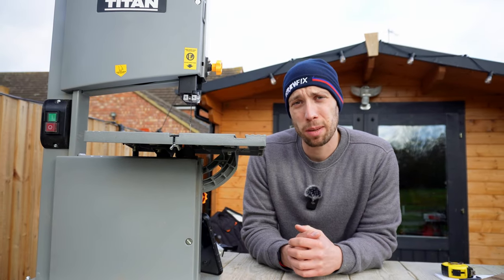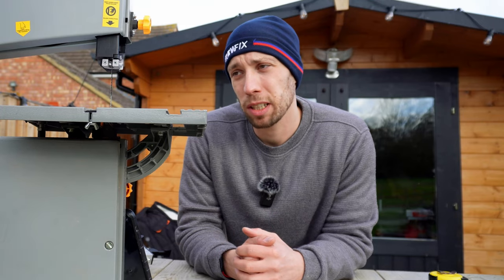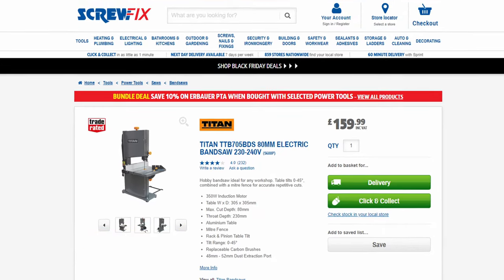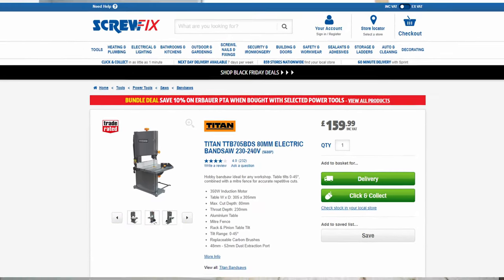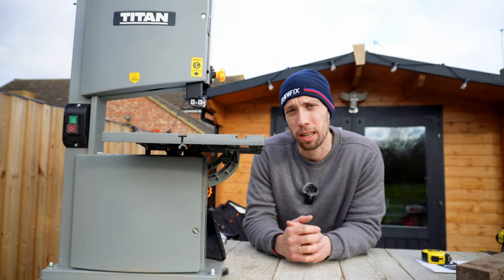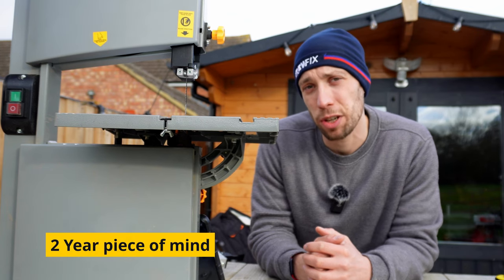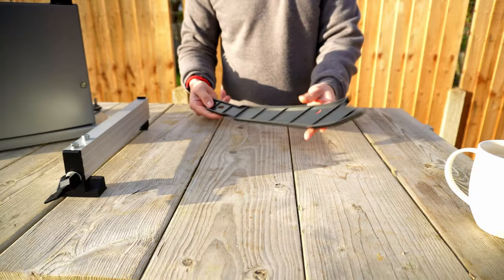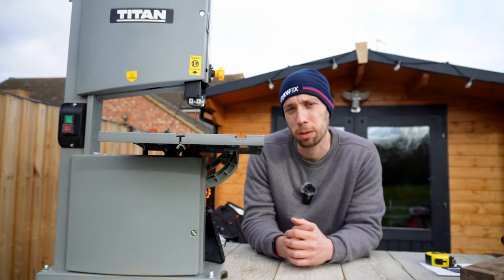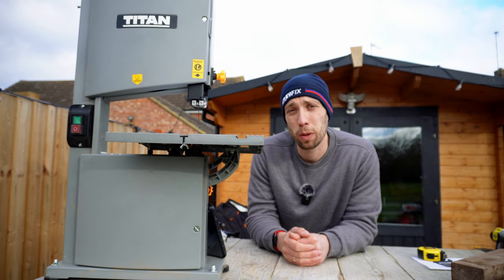I like to end all of my reviews summarising what I really like about the tool and areas that could be improved upon. Starting with the pros: I really like that this saw is available for such a low price — at £159.99 this is definitely an entry-level saw that allows newcomers to woodworking to get their head around how a bandsaw works before potentially upgrading in the future. I really like the fact that it comes with a two-year warranty, which gives you peace of mind should anything go wrong. The included accessories — the push stick, miter gauge, and fence — are a really nice touch and not something you'd expect at this price point.